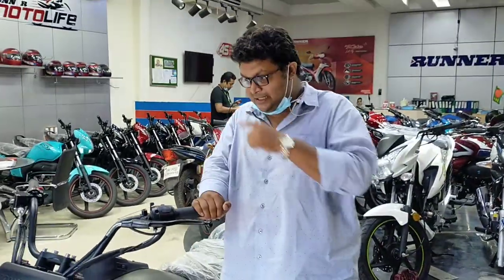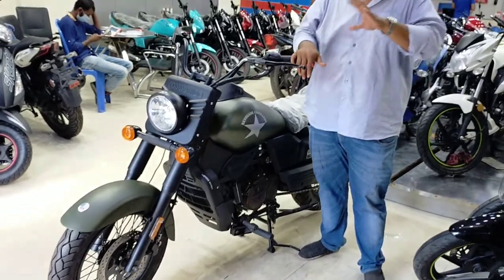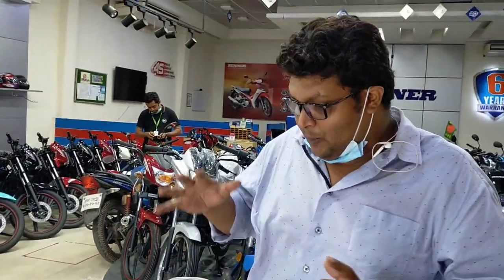Today we have a few requests for this bike. Personally, I was very happy to talk about this bike, without any ride or user review. This is just an impression video — we will talk about the bike's specs. The bike is the UM Runner Renegade Commando.